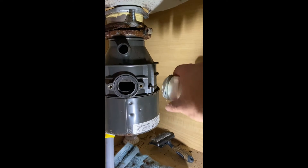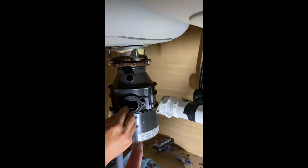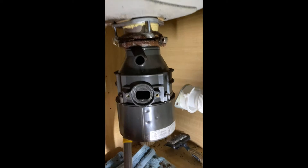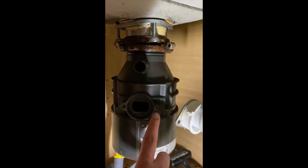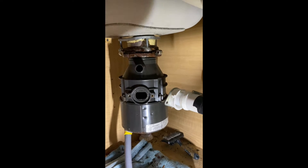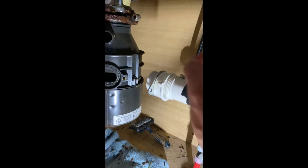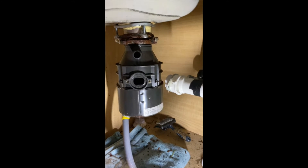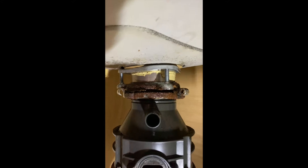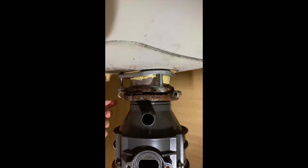Next, you need to detach this hose — this is the hose that connects the disposer to the sink. You need to unscrew these two screws, and at that point you are able to pull the hose back. The next step is to look at the connector and unplug it.